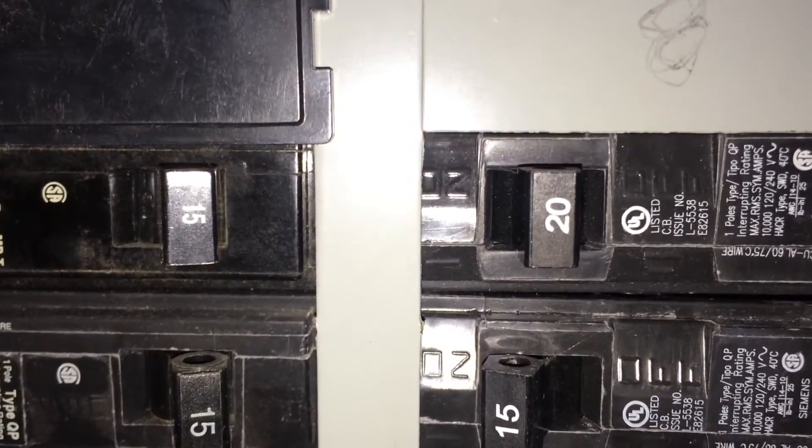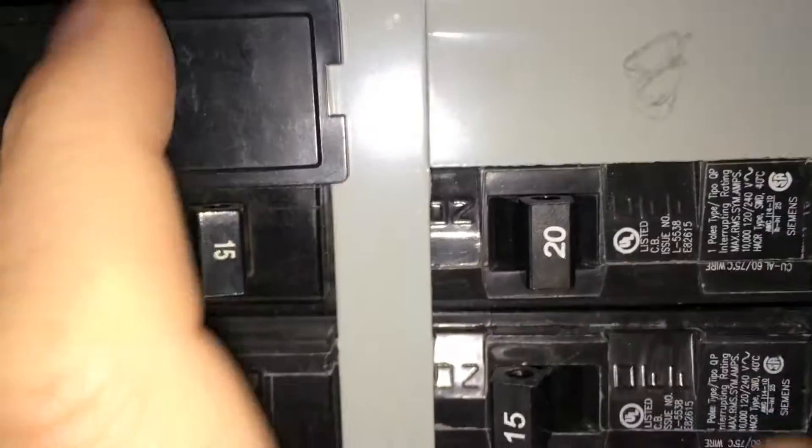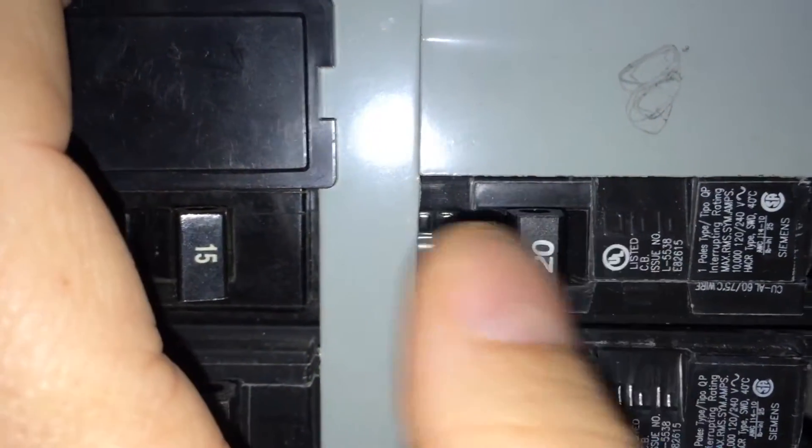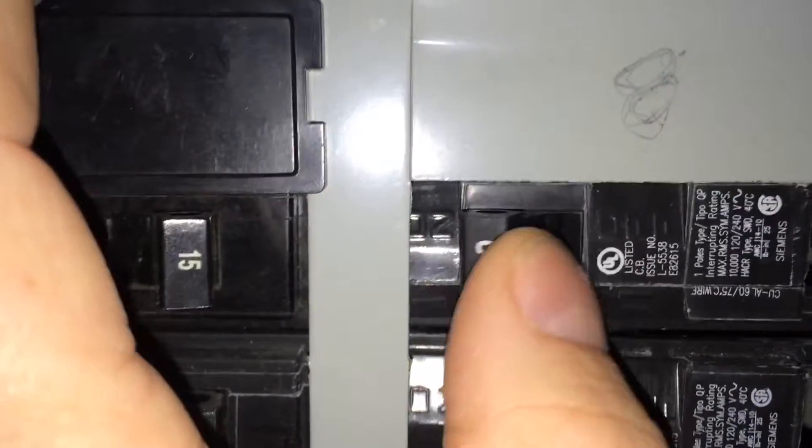We have identified the circuit that's tripped. It's right here. We can tell it's tripped because it's in the middle position and it will not reset. That is a tripped circuit for this type of breaker.